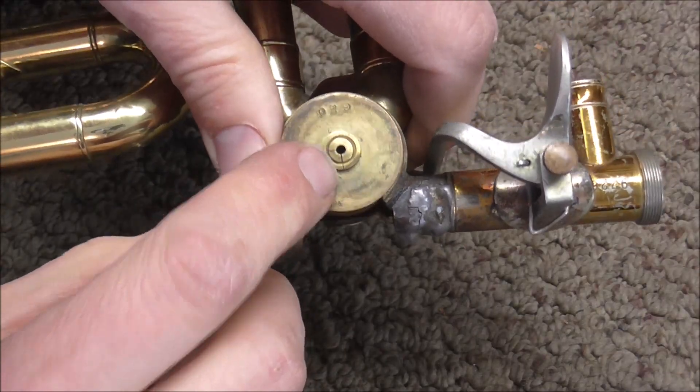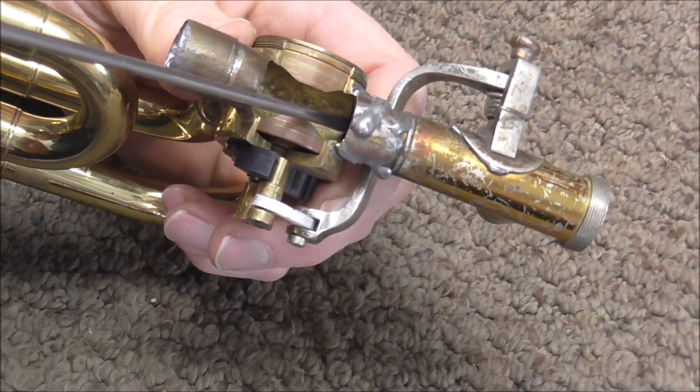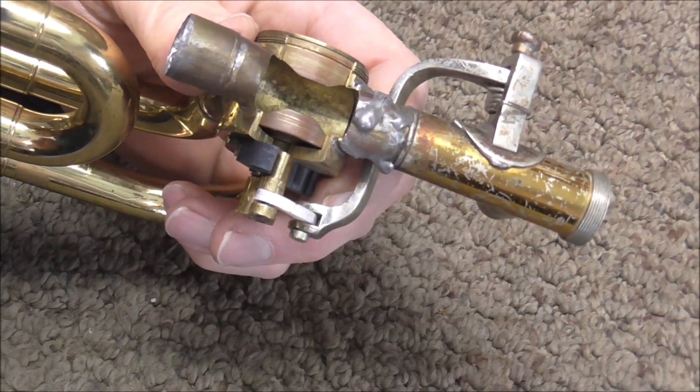When the witness marks line up, that indicates that the ports also line up with the rotor. When they do, the air flows smoothly past the rotor and into the rest of the instrument.